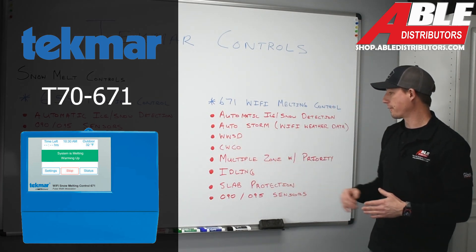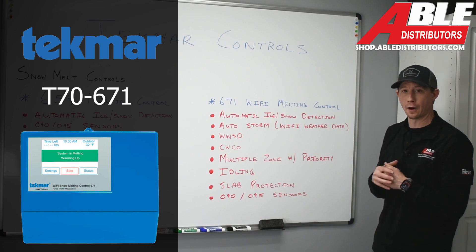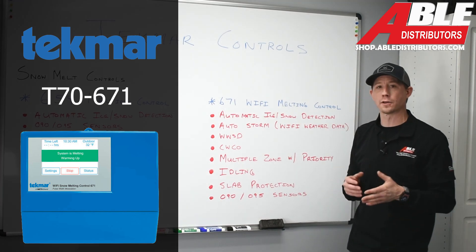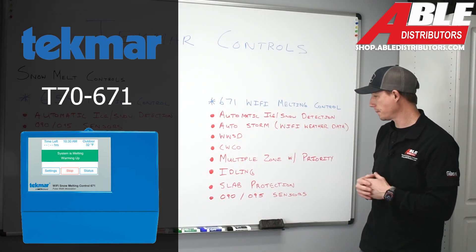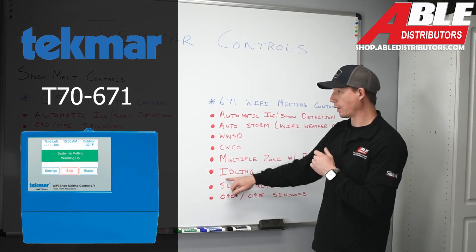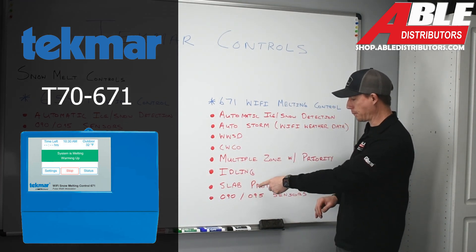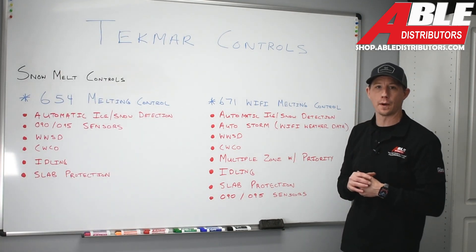The 671 also provides multiple zones with priority. You could have essentially two or three different zones and choose what zone has priority over all the others. It also has the same idling function as the 654, slab protection, and it accommodates both sensors — the 090 and the 095.